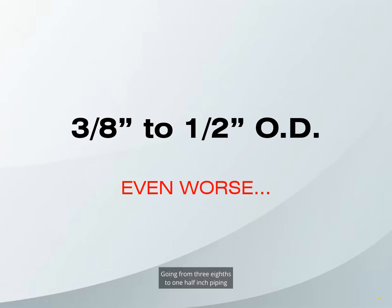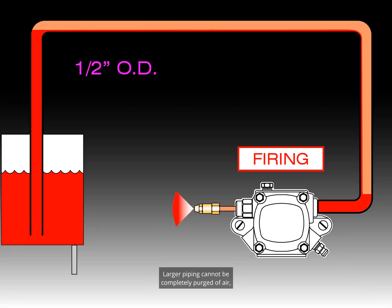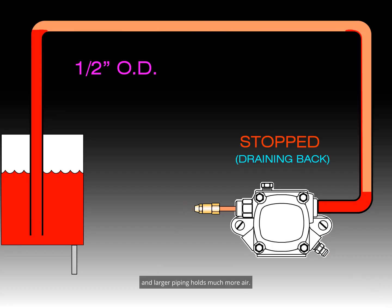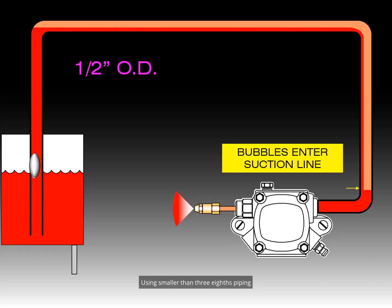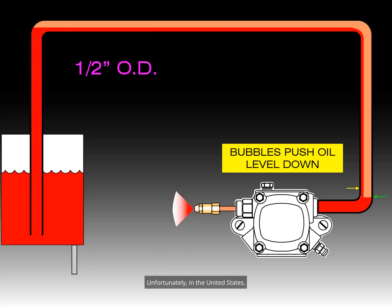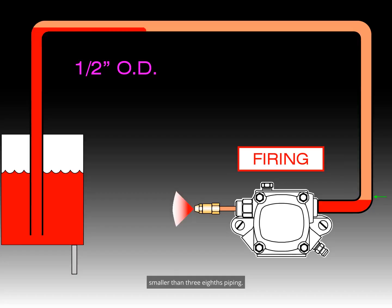Going from three-eighths to one-half inch piping can make the problem even worse. Larger piping cannot be completely purged of air, and larger piping holds much more air. Also, the oil flow is much slower, so air cannot be swept out of the piping. Using smaller-than-three-eighths piping could eliminate this problem. Unfortunately, in the United States, many building codes do not allow smaller-than-three-eighths piping.